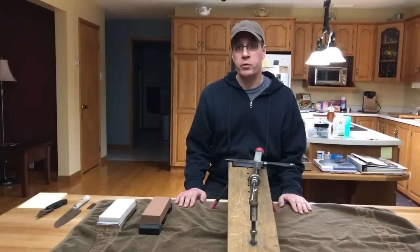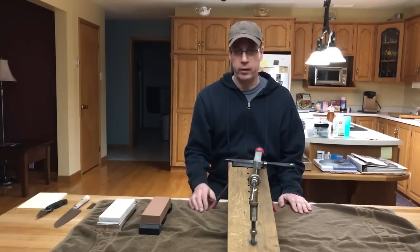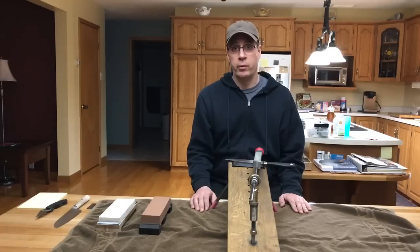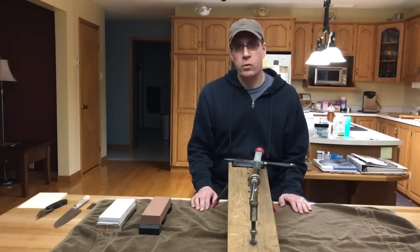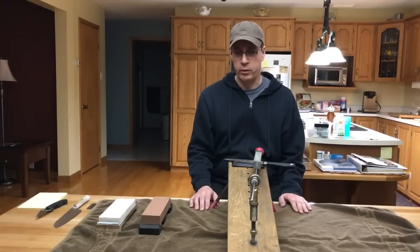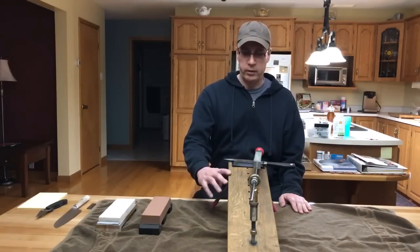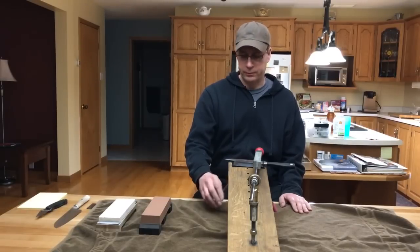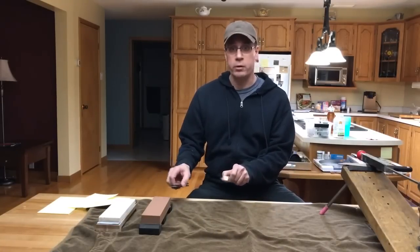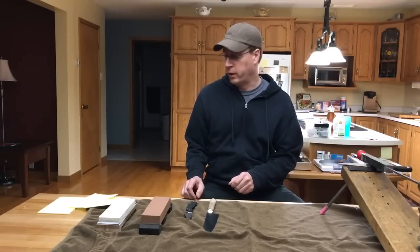Now you know which ones are my favorite knife sharpeners — it's the Waterstones and the Guided Knife Sharpening System. But you might be wondering which one is the right one for you. Well, if you just want to sharpen your knives once in a while, just for yourself, and you don't want to acquire the skills of freehand sharpening, then the Guided Knife System is definitely the way to go. I have sharpened these two knives here freehand with the Waterstones, but it takes a lot of practice to get a knife sharp freehand.